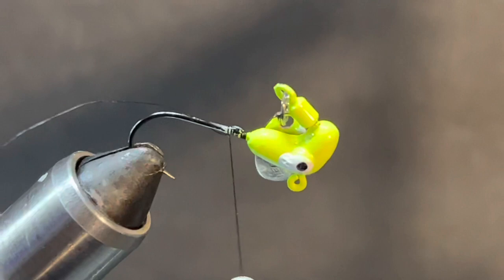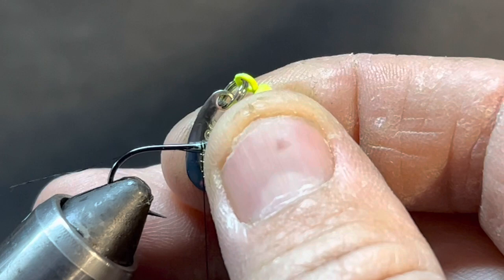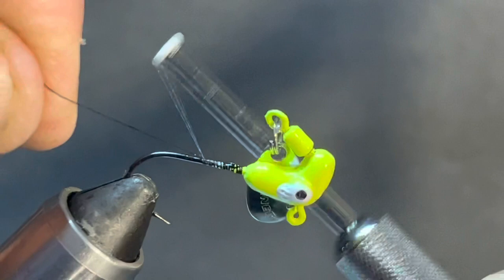Let's get it situated back in the vice and get it tight again. That hook I took right out of the package and it's got just the slightest bit of a bend up. Something else that helps when tying one with the underspin is to clamp it in there at an angle to help keep that blade out of the way - now we're in business.